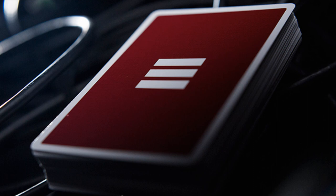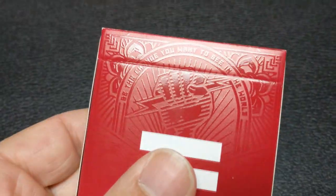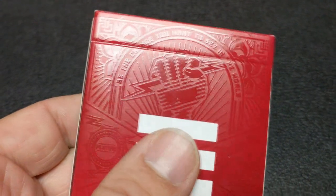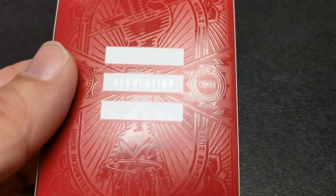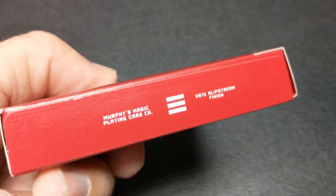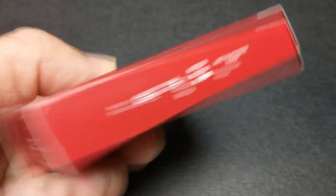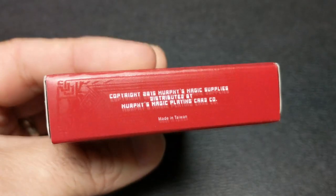The tuck case is all wrapped in this beautiful deep red. When you angle it towards the light, you can see hidden etching pictures and words revealed all throughout. The front of the tuck case features the revolution symbol, which is the triple bar. Above the triple bar, there is the hand of Zeus holding the lightning bolt.